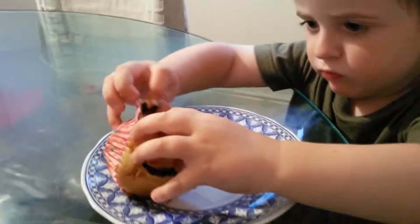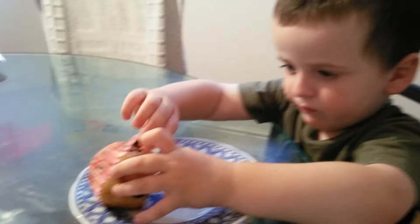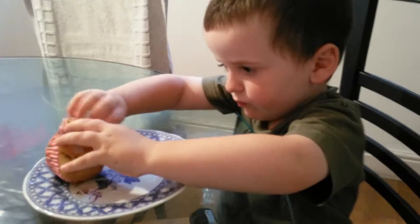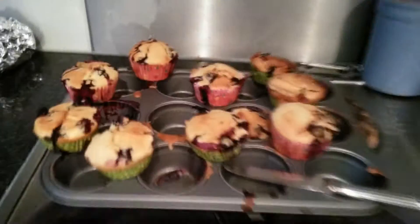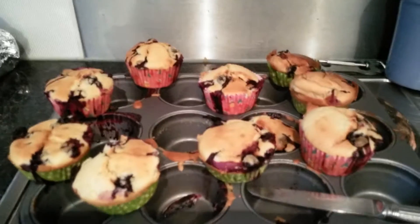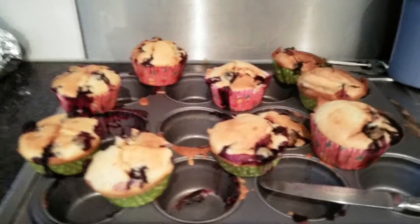Axel's peeling off the bun case from his muffin, and he's going to taste it and let us know what he thinks. I'm just going to go over here and show you the other ones. So we had to pull them out — they kind of exploded like volcanoes this time, it was quite interesting. So Axel and I have called them volcano muffins.